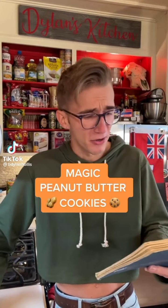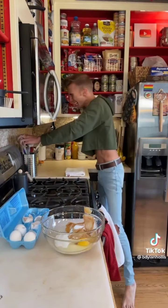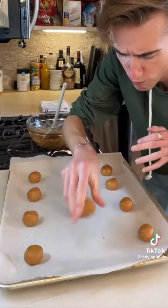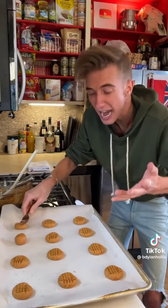Magic peanut butter cookies from 1984. These are three-ingredient cookies, which means I have some serious doubts. Because a normal cookie contains butter, milk, salt, baking powder, flour — this recipe just says no. We start with one cup of peanut butter, a half cup of sugar, plus one egg, and that's it. Just roll them out, then cross them with a fork. There's no way — this is gonna end up a melted tray of peanut butter.